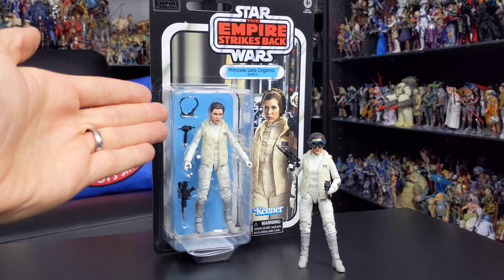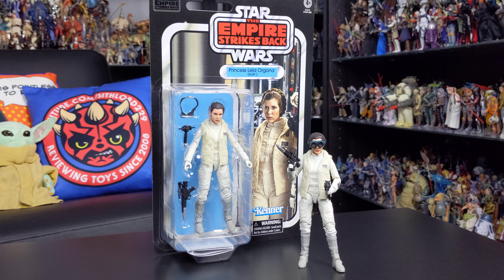We've had it as the 40th Anniversary Collection version, and it was also released in a San Diego Comic Con exclusive multi-pack which depicted the altercation between Leia and Han on Echo Base — the very heated conversation they have in the Echo Base corridor.